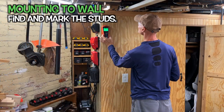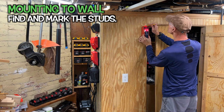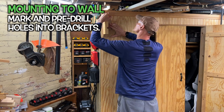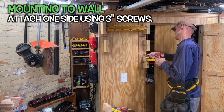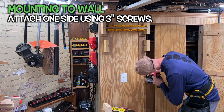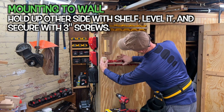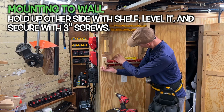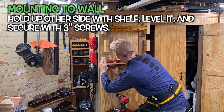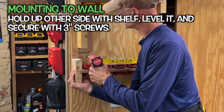Now to put it up. Use a stud finder to mark the center of the studs, then hold up a mounting bracket where you want it and determine where the screws need to be to penetrate a stud. Pre-drill at least one hole with a countersink bit and screw it in with a 3-inch screw. I marked both brackets so I could pre-drill them at the same time. Level the bracket, then pre-drill a second hole and put in another 3-inch screw. Insert the shelf into the dado, hold it up with the second bracket, put a level on it, mark two holes on the bracket, pre-drill and countersink, then screw it in with 3-inch screws. I was building three shelves during my two-hour build-a-thon, with the middle shelf being miscellaneous storage.